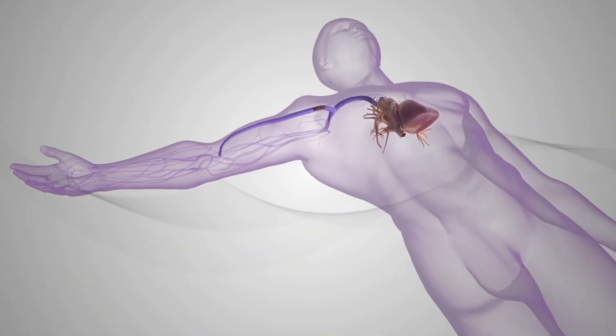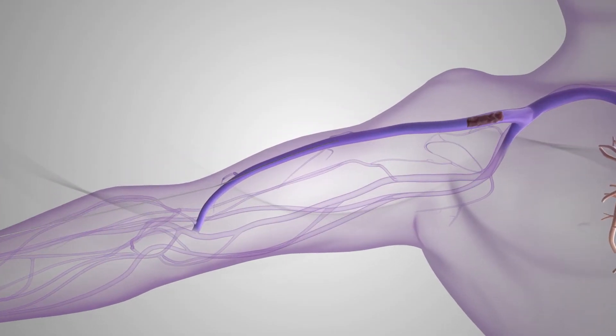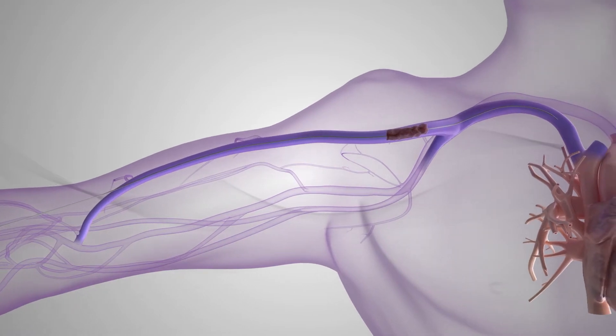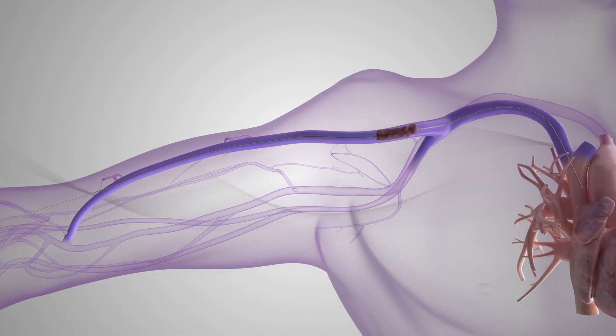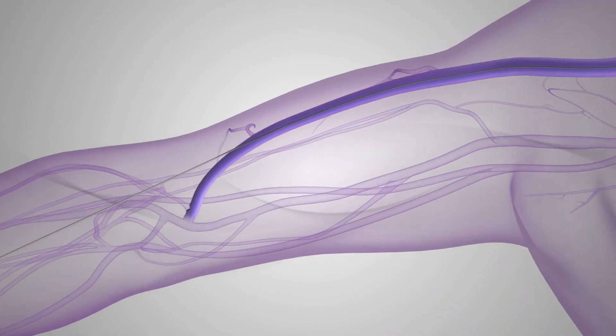With the patient in a supine position, a .035 guide wire is inserted into the cephalic vein facing the venous outflow and is advanced past the thrombus and positioned in a patent central vein. Then, the access site is pre-dilated to help accommodate the Inthril sheath.